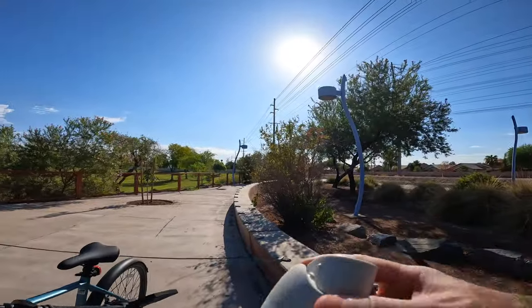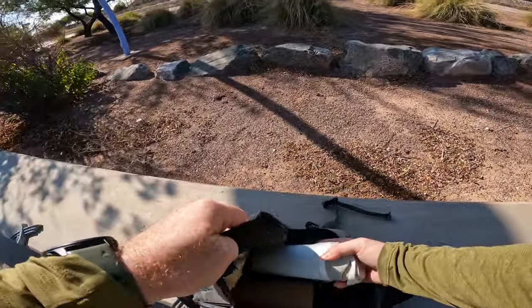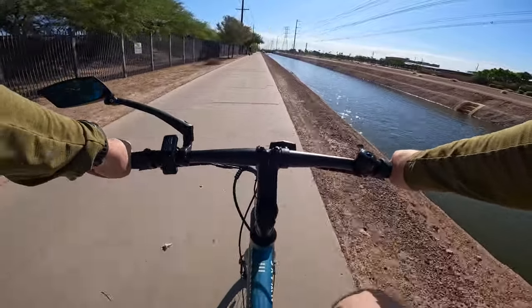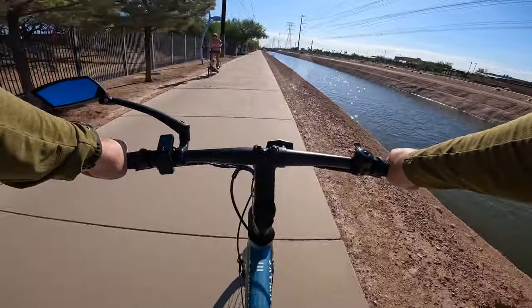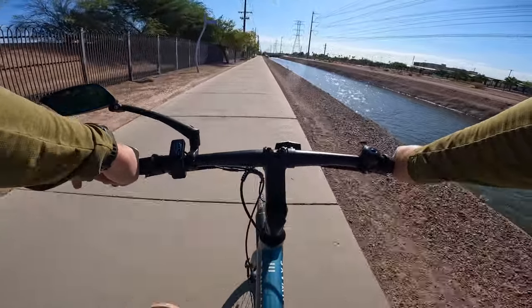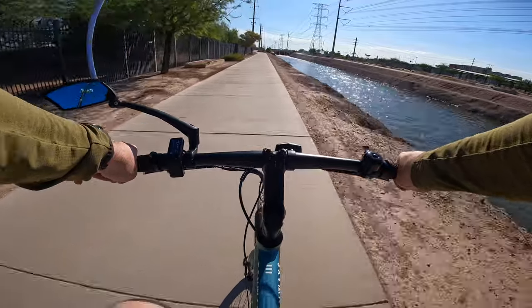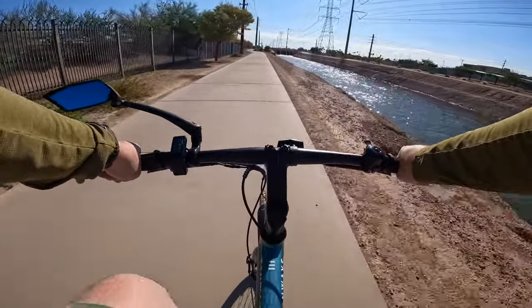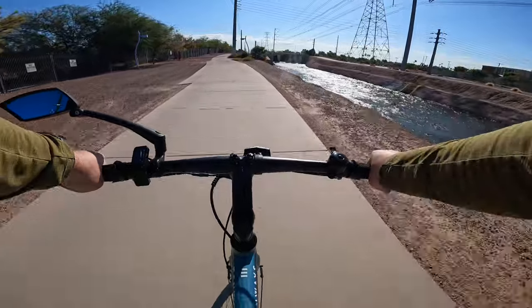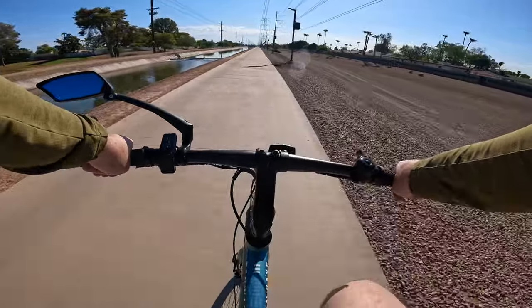Taking a little pit stop for some hydration. There are some folks up ahead on some kind of funny-looking bikes — they look like some kind of elliptical device, getting an elliptical-style exercise on a bike. I haven't seen one of those before. There's also a little waterfall here on the canal with lots of water coming through, but so far I'm really impressed with this bike.